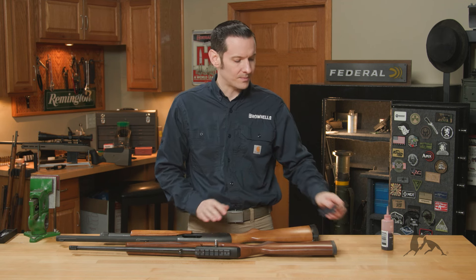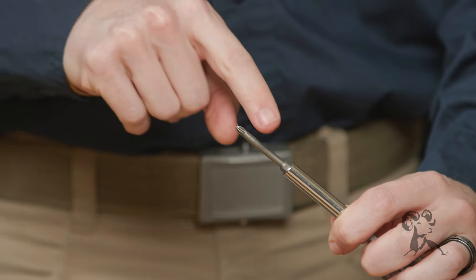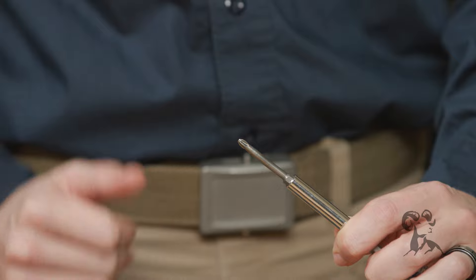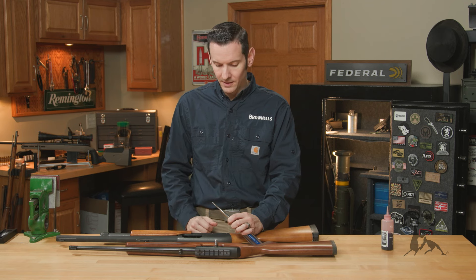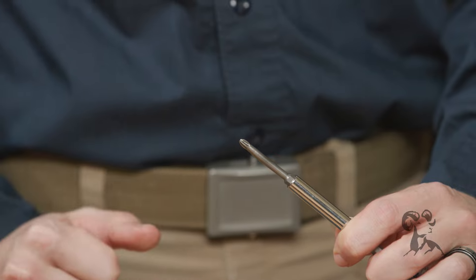The way you do that — here at Brownells we have this screwdriver bit specifically designed for removing rubberized butt pads. It's just a Phillips head bit with a round shank that's nice and smooth.